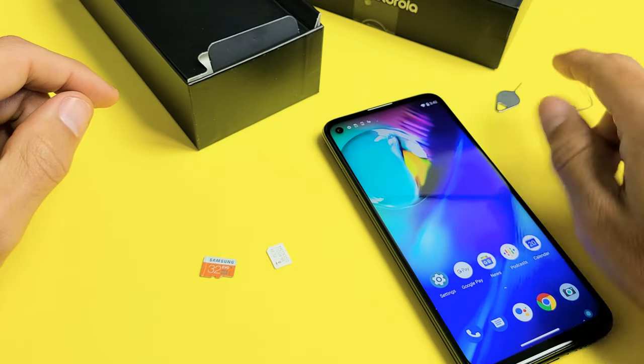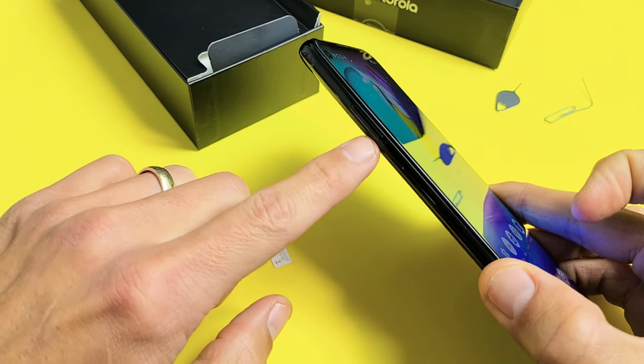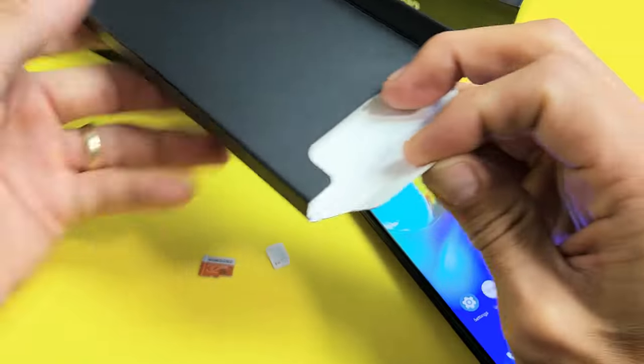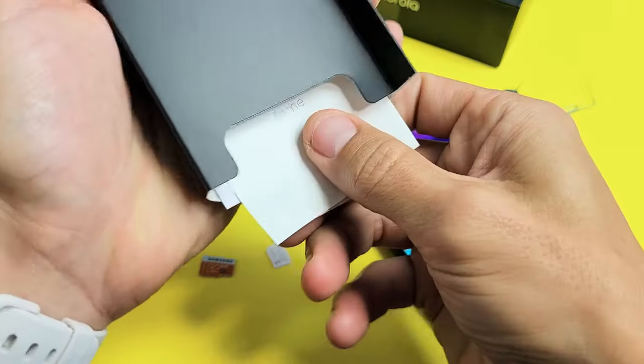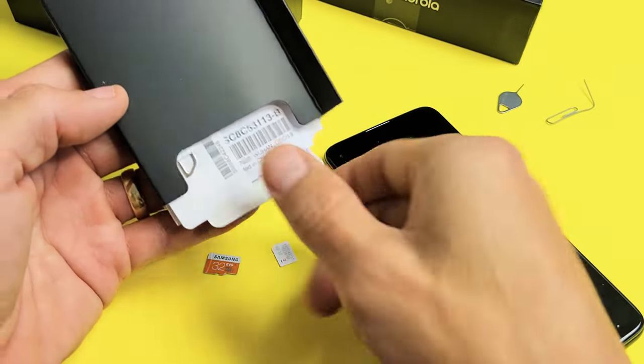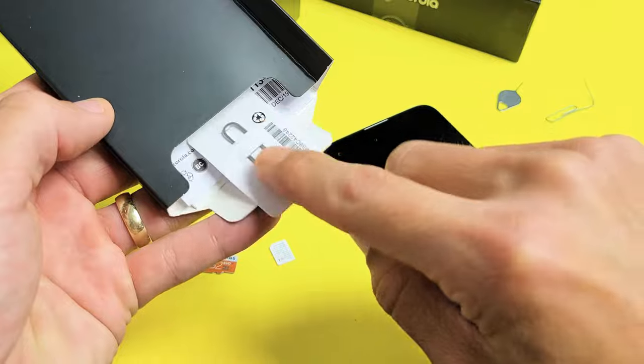The first thing is to go ahead and grab your SIM ejection tool. The SIM tray and SD card tray is on the top left-hand side. Your SIM ejection tool should have come out of your box in this little pamphlet right here. There should be a SIM ejection tool in here — here it is. It was stuck on the top of the box up here, but here it is.